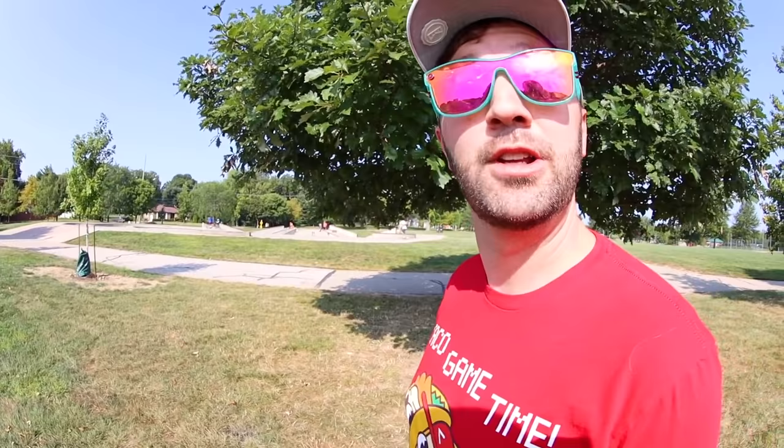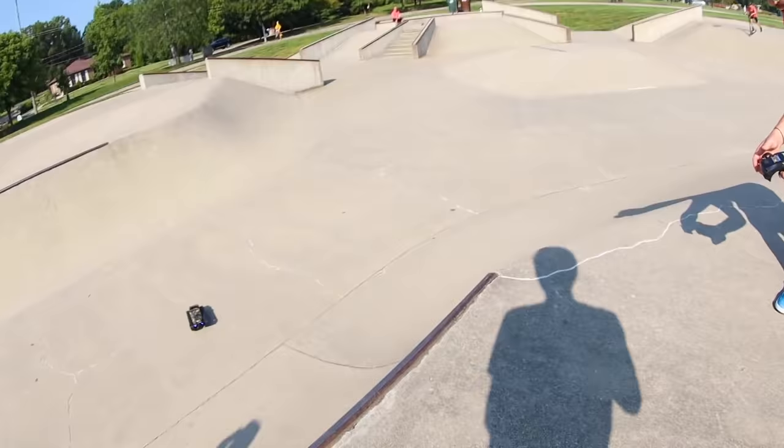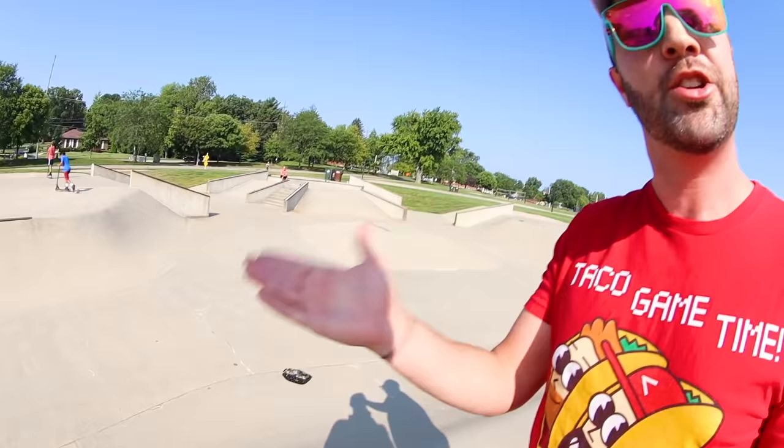I'm going into a skatepark with a bunch of kids playing with a remote control tank, and I totally get why they're going to come over and say what are you doing. But I'm hoping we can film this video without disturbing the skate park flow too much. First thing I think we should just go right into the quarter pipe. It's as zippy as I thought, but I don't think it has enough horsepower to actually get up a quarter pipe — but it can definitely get down. Let's see if it can come up to us.